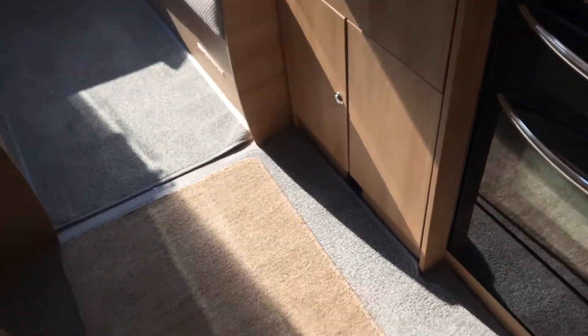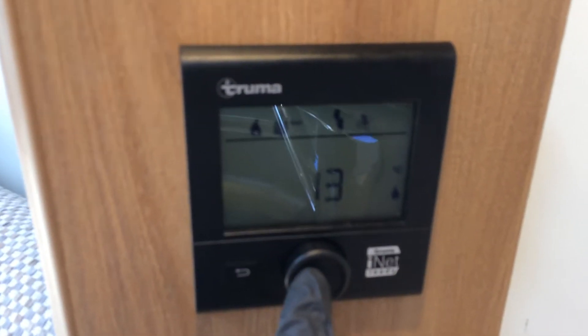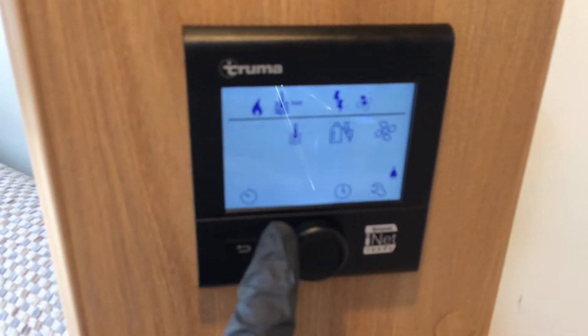I'll just show you how to get the heating and hot water on. This control panel here — if you push that one in, it turns it on and off. That one takes you back to the previous page. Just push it in and you'll see it. So the first one flashing is the motorhome, which is room heater. You just scroll up as normal and then select the heating that you want.